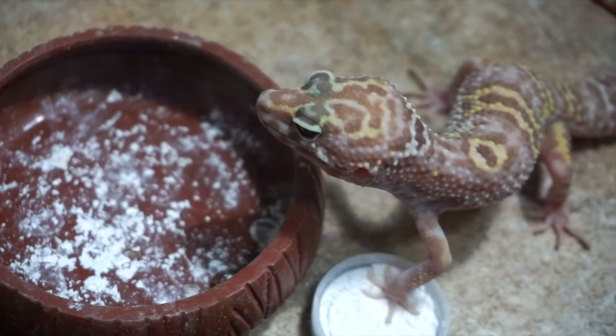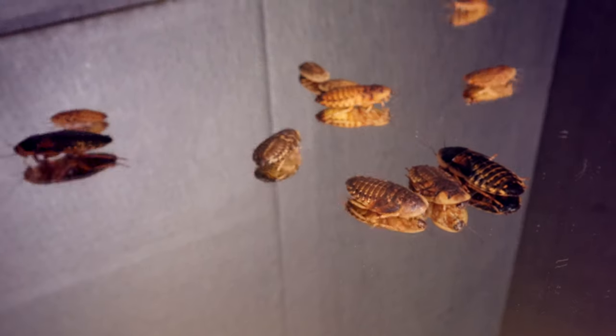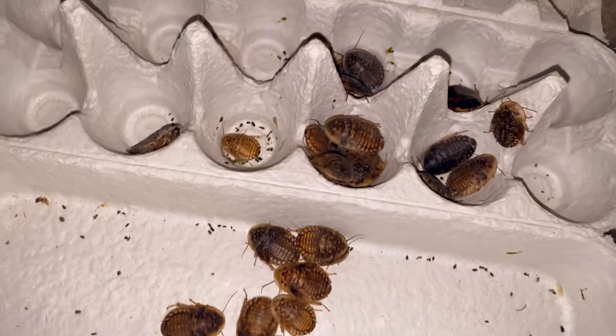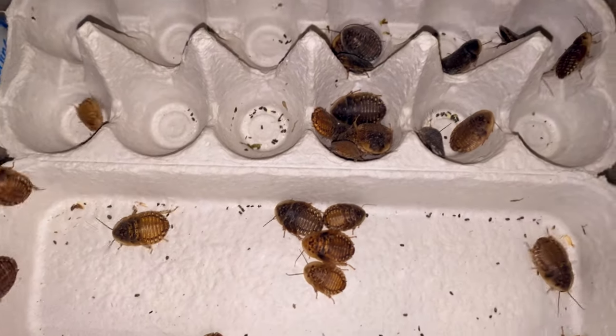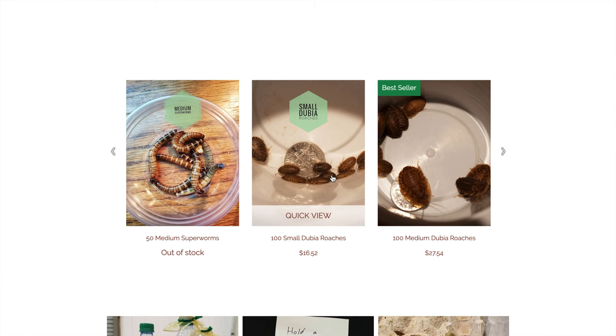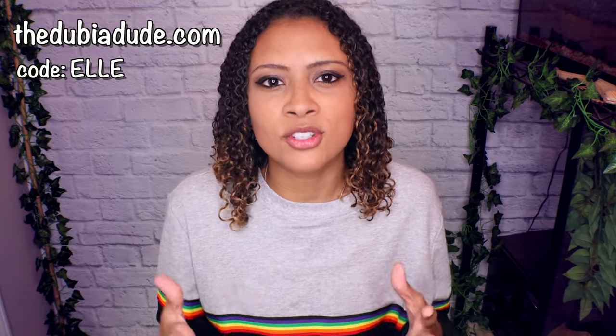This video is sponsored by the Dubia Dude. DubiaDude.com is a great place to get dubia roaches, which are an amazing feeder for many reptiles including leopard geckos. They're highly nutritious, high in protein, low in fat, and don't die off easily — nowhere near as easy as crickets. They can't climb smooth surfaces, so no worrying about escape. The website is super easy to navigate and he has a subscription service so you don't have to think about reordering. Use code L at dubia.com to save 10% off.